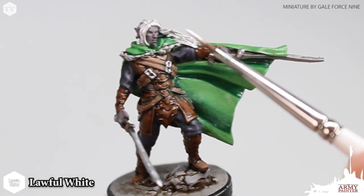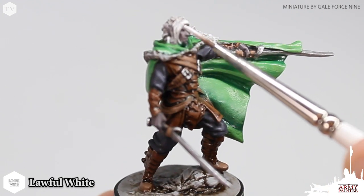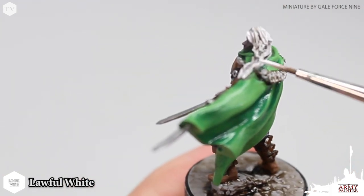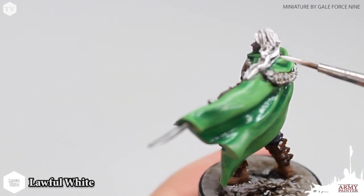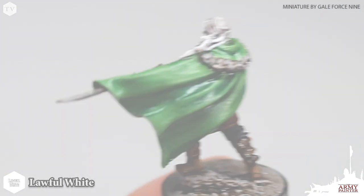Finally, we're going back to Lawful White and for this we're just going to trace the white paint on the most raised areas on the hair of the model, dragging the side of the brush across the most raised areas. Be careful not to get the white paint into any of the recesses that we've created and redefined with the wash.